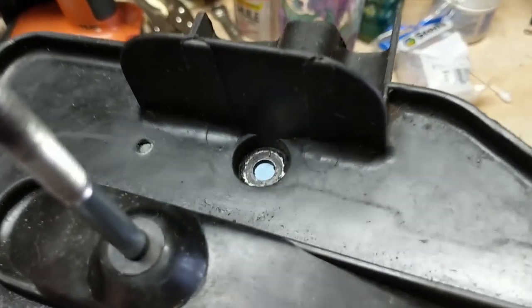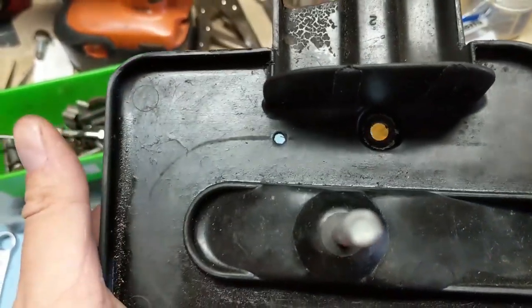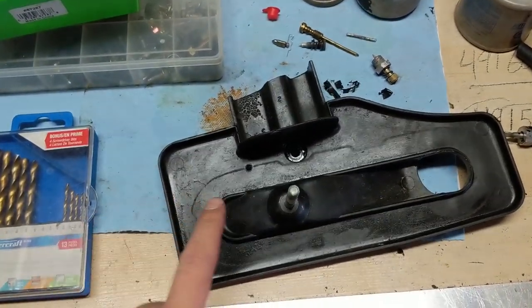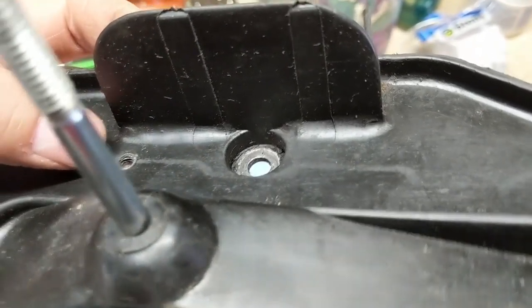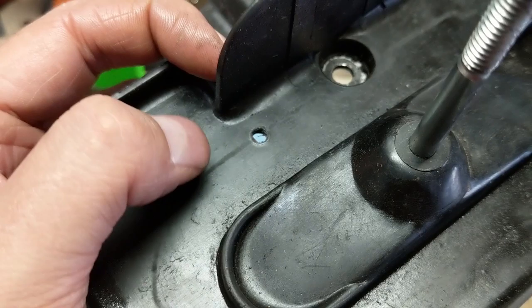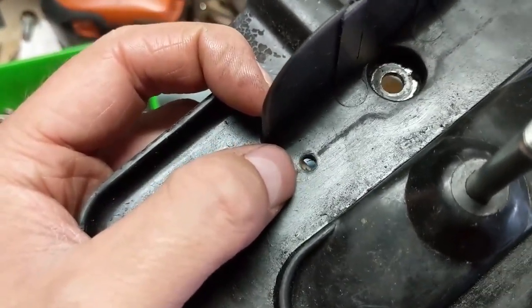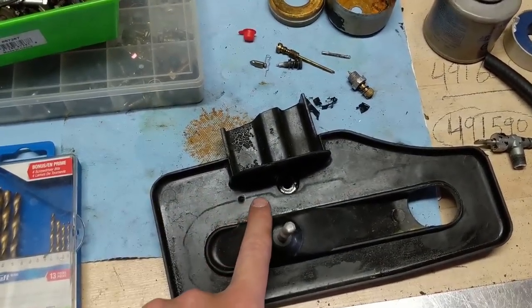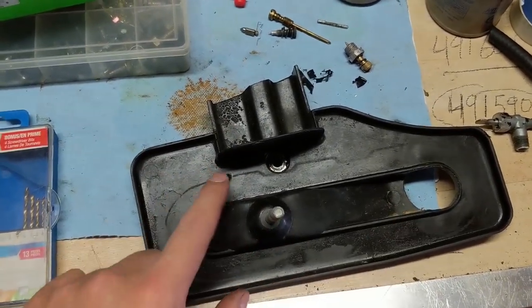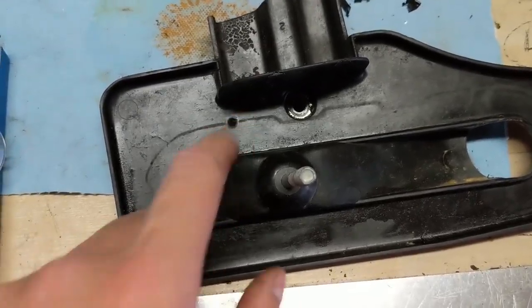The original hole was off where the air filter normally goes, and our new hole is right on the edge with little plastic for a countersink. So I'll grind down the bolt head as flat as possible while leaving enough material to bite. When the new air filter is installed I'll make sure there's a nice seal between the flattened bolt head and the rubber bottom of the air filter.